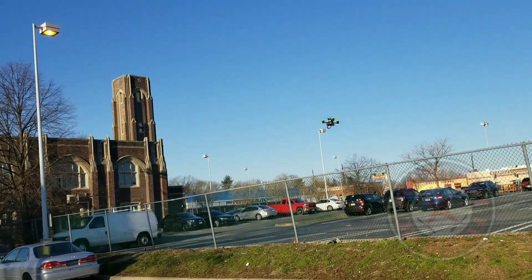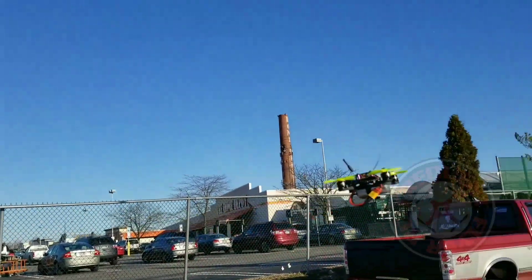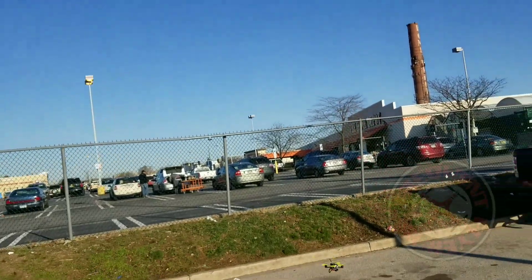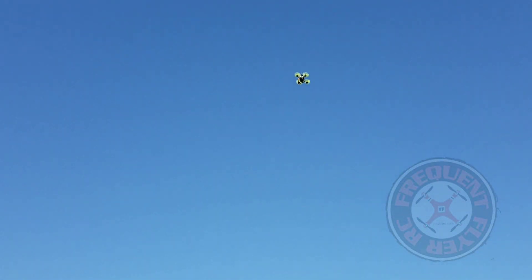It seems like pretty nice battery life with this thing. This setup here usually shortens battery life, but I'm not getting any of the buzzer though. Let's do a punch-out and see if we get any of the buzzer. Still none of the buzzer.